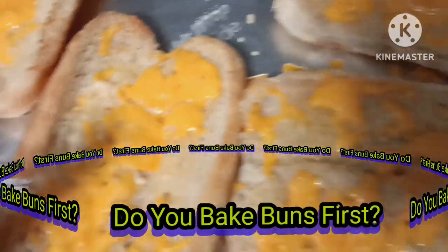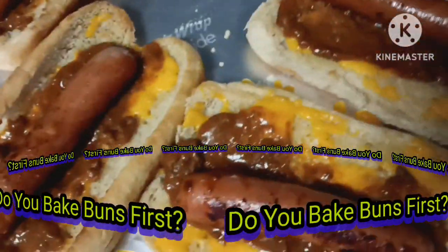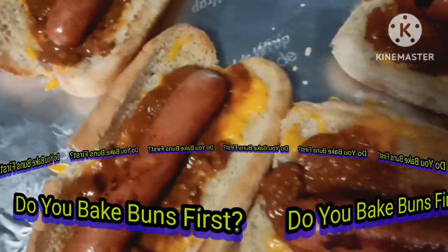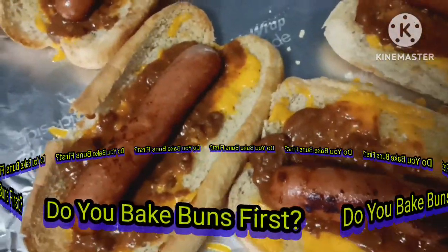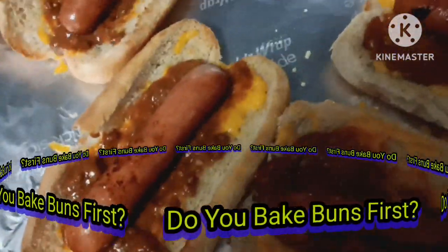Hear that? The cheese is melted. Next step: put the chili on first, as heavy as you want it. You want it at the bottom so it sticks to the bun and your hot dog doesn't — when you take a bite, it doesn't leak as much.